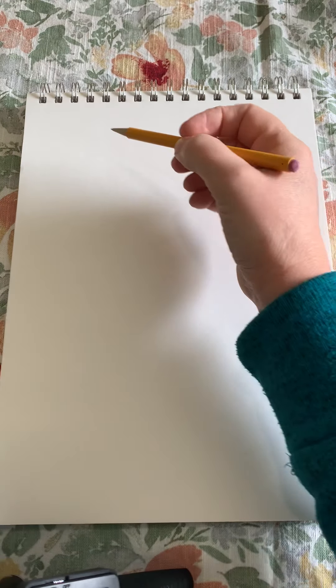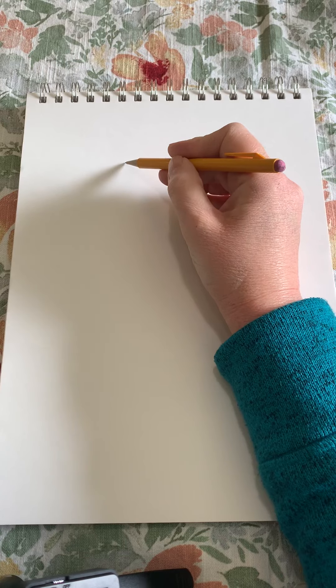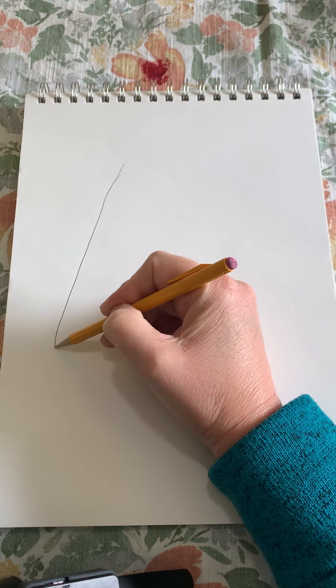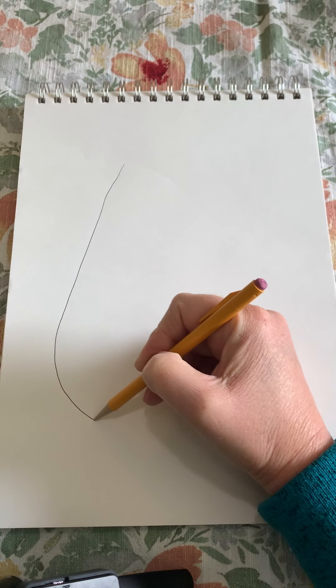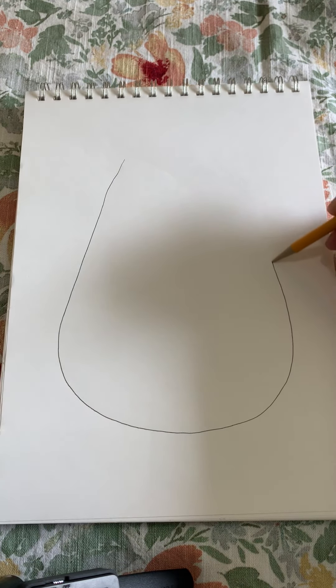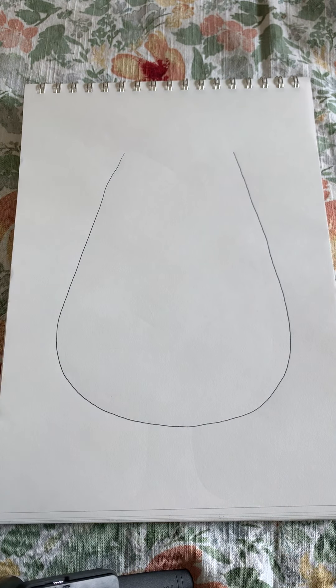I'm ready for today's directed drawing. I'm going to start with my paper the long way, and starting up near the top, not quite in the middle, I'm going to pull down and out and curve around, curve back up and come to the same height, but I don't want to join those.